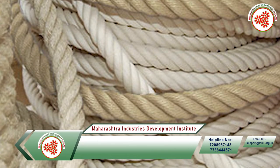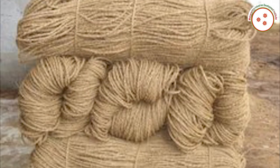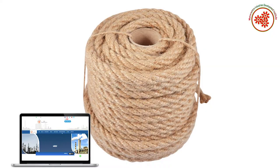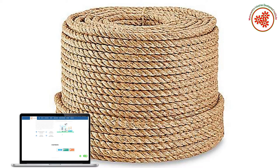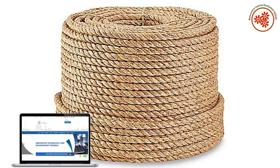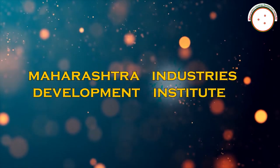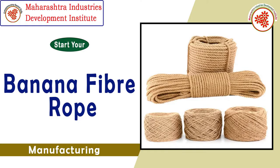With this fabric, a strong rope twine is also made. These twines are used for holding heavy items or for making decorative items like baskets and hats, which are in demand in the market due to being biodegradable and handcrafted. Today, MIDI — Maharashtra Industries Development Institute — has brought you a documentary on banana fiber rope manufacturing business.